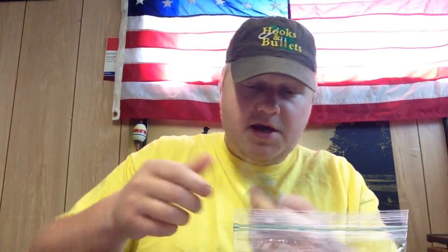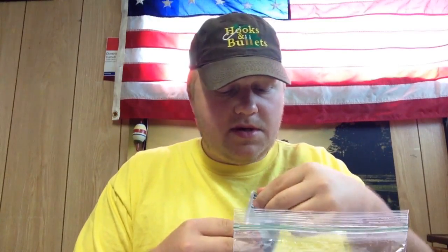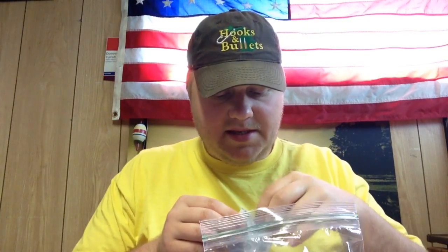Tropical punch has been my best flavor since I started doing this; grape works very well too. You take two packets for about every three hot dogs. You open the packets and pour them both into the bag just like this.